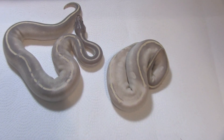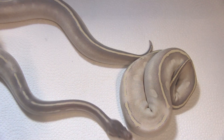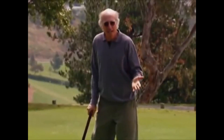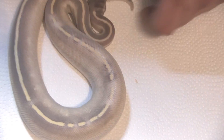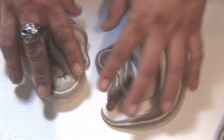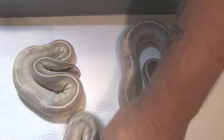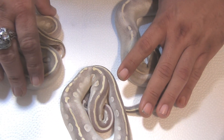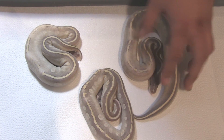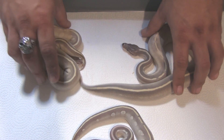Here we have our world's first — the clutch mates. This is the coup de grâce of the clutch. We're calling these purple rains. They're Mojave, phantom, and rain. You can see that these are two completely different snakes from the purple passion — these things are faded out, blushed out on the sides, erased. It's basically like rain washed away the pattern on top. Really beautiful animals. You can see the difference when they're next to the purple passion. We're calling these purple rains and we were lucky enough to get a male and a female.